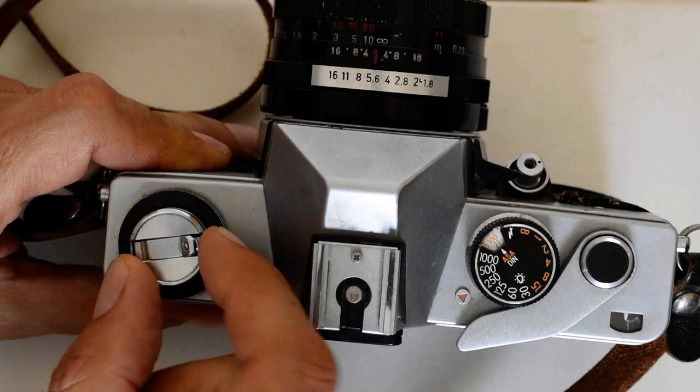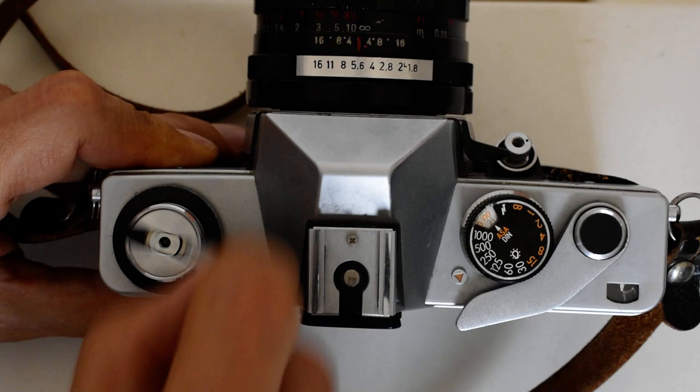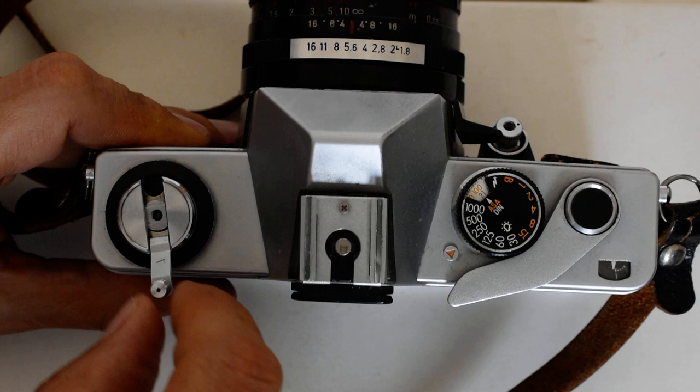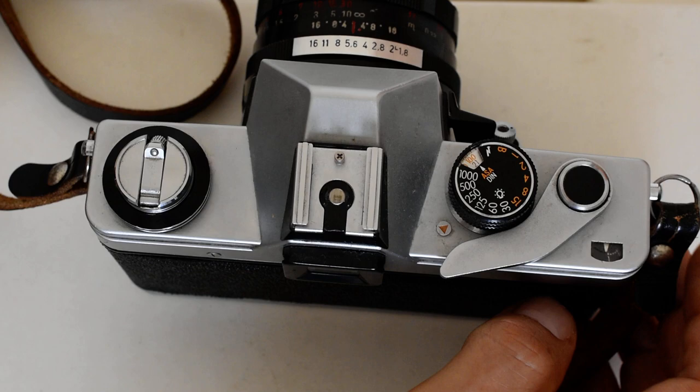I'm going to do that simply by deploying this crank right here, like so, and rewinding the film into the cartridge. You will feel the film going into the cartridge, and you will feel the film release from the take-up spool. Once that happens and it's released, all the film is back in the cassette and you open the back of the camera and remove the film.